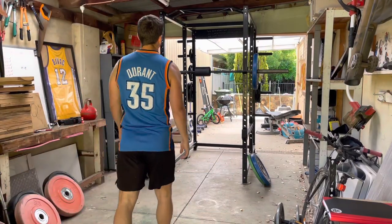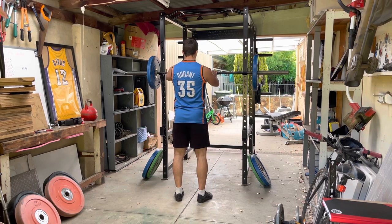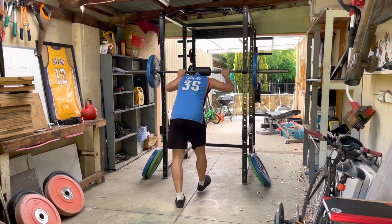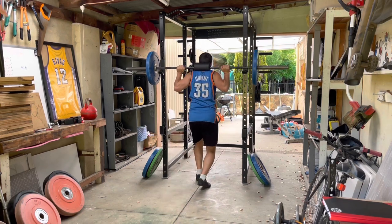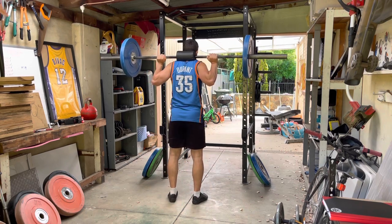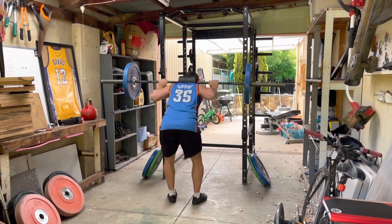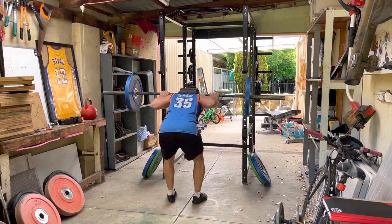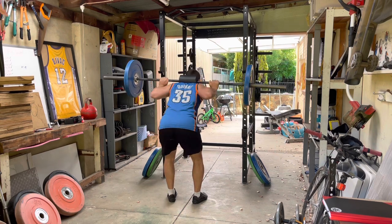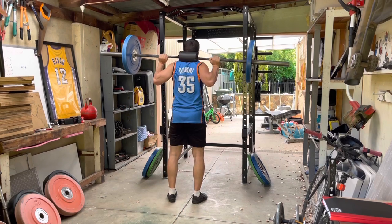Is there an exercise out there that is least fun to do? The good morning is probably the most uncomfortable exercise anybody can do. It's pretty much the position that nobody wants to be in: shin bone vertical or even going backwards, knees back, fully bent over, bar on your neck, looking at the ground. It's pretty much the weakest position anybody can find themselves in. You don't want to deadlift like that, you don't want to squat like that — you just never want to be in a position like that.